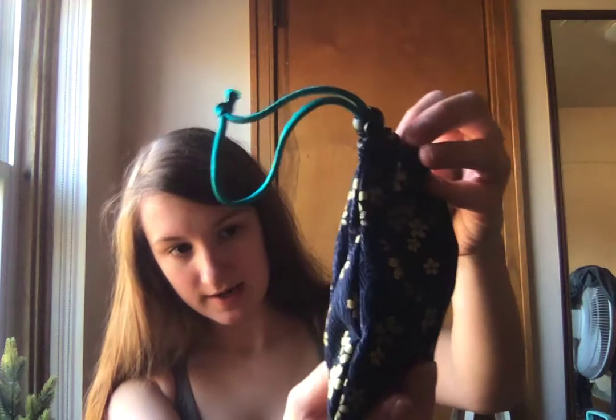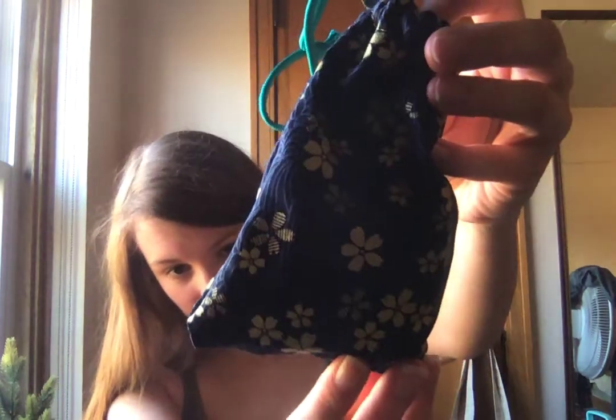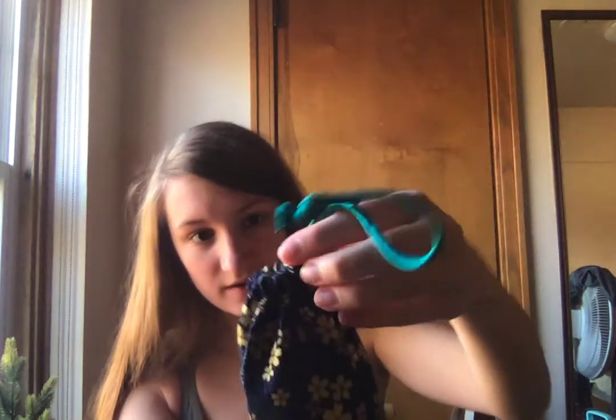First, we have this cute little bag — it's got flowers on it and a nice little string. We're going to unbox what's in here. And we have a little box inside. Does it open? It does open.